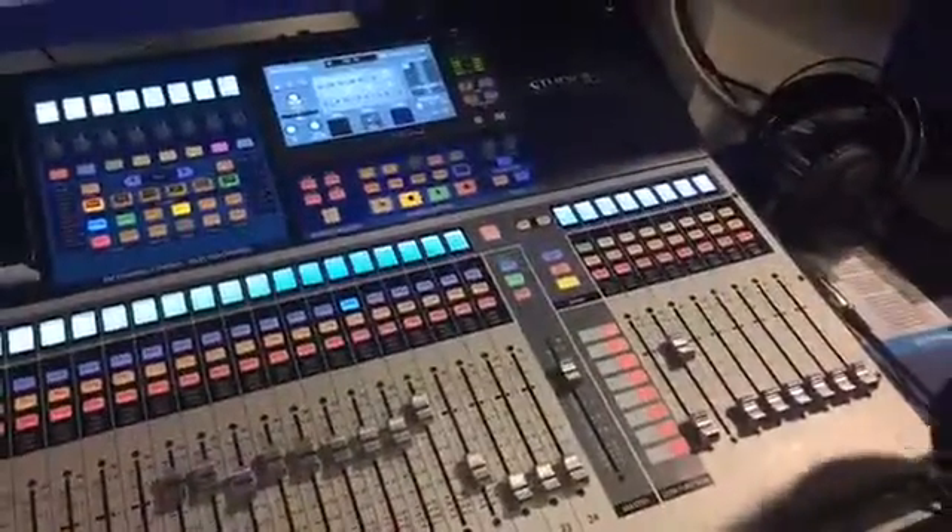We have the StudioLive 32 here at the show, and we're also showing for the first time the 16-channel model — the StudioLive 16 Series 3. It's a smaller frame with fewer built-in inputs, but it has the full 32-channel mixer capability under the hood, so if you add a stage box you can get the full 32 channels. The StudioLive 32 is available and shipping next month in February, and the StudioLive 16 will begin shipping around the March-April timeframe.